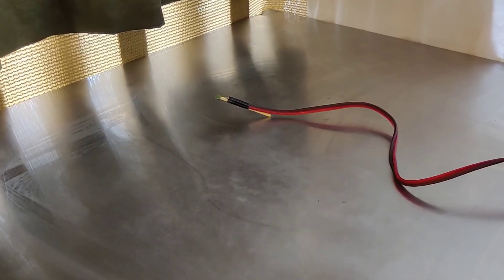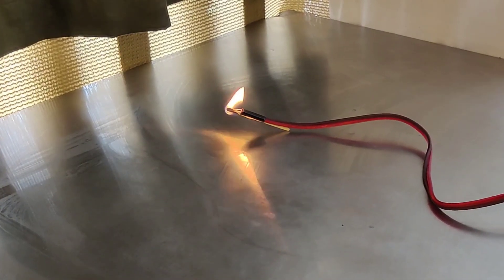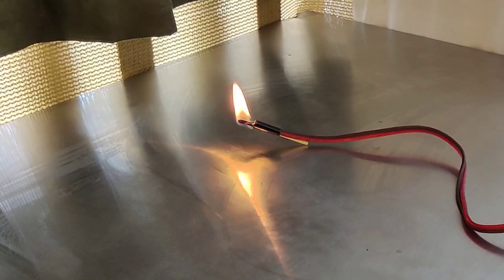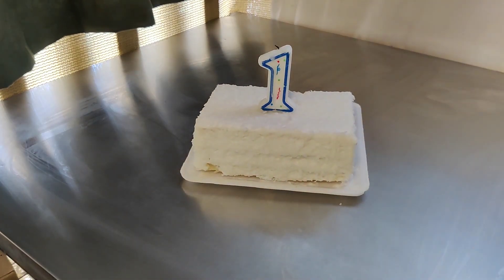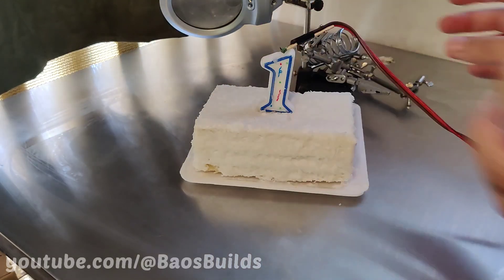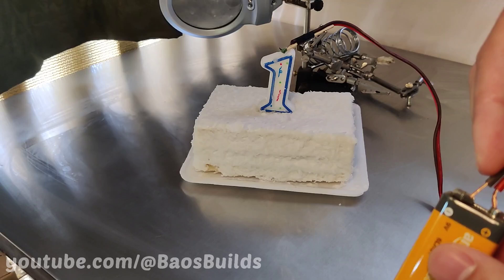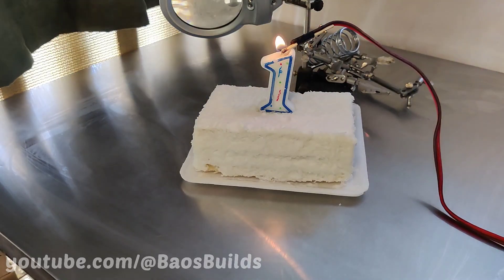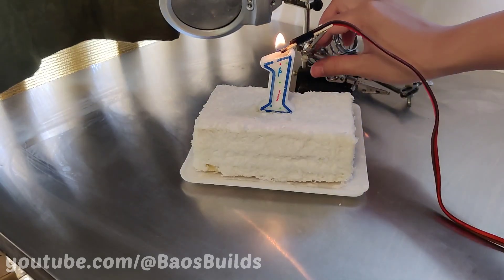Anyways, this is a great start. We're able to light a match from farther away, but we need to be sure it can light a firework. It would be too dangerous to light fireworks off our balcony, so instead we'll test with this cake we stole from a baby. It works! The nichrome wire heats up, igniting the match, and it stays lit long enough to light the candle.